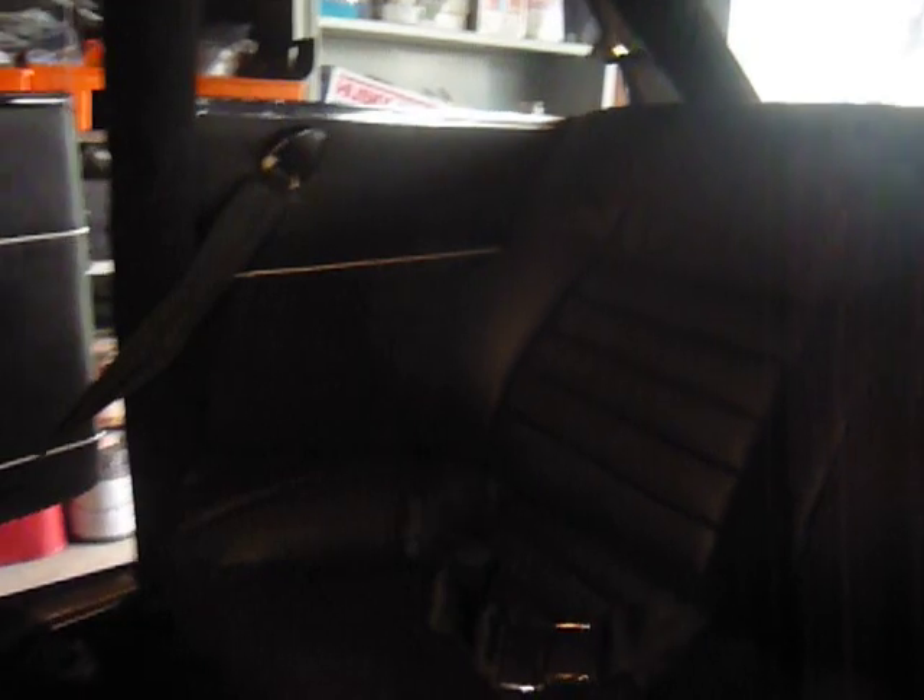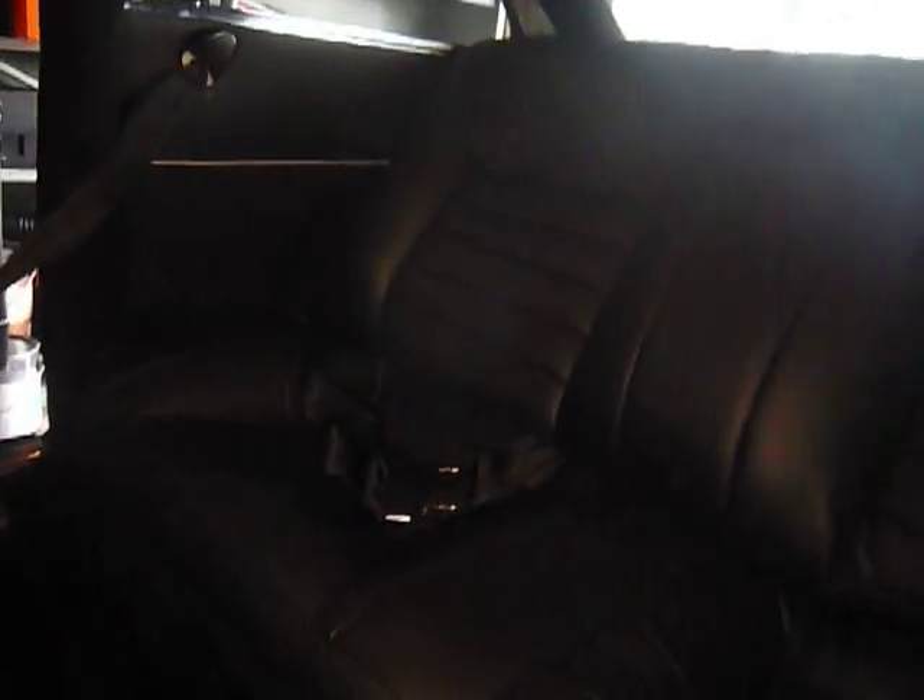Here's the interior of the Alpha Tomato. The back seat — this back seat's pretty much good for, like, maybe a couple elves, small children, or little people. If you put an adult back here, they better have, like, Swiss Army knife legs to fit.